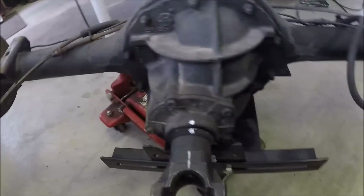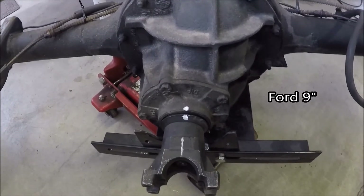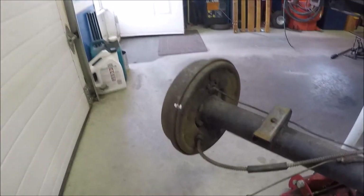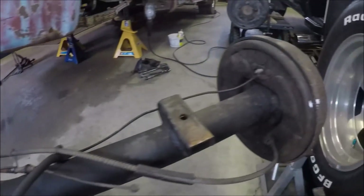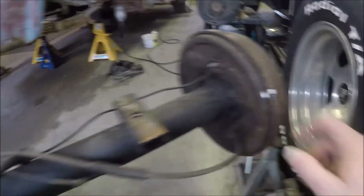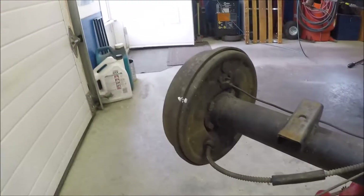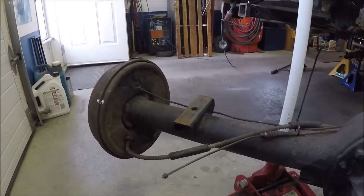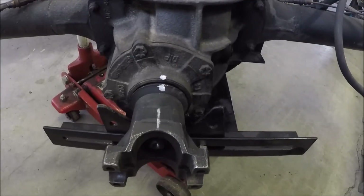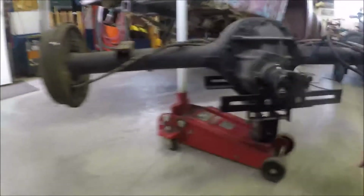One thing I wanted to do before I put this rear end in is check the gear ratio — double check it, because when I bought it the guy told me it was a 3.73 ratio and it's a limited slip. What I've done is put marks on the backing plate and the drum on both sides, and one on the pinion yoke. We're going to turn it one complete turn out of both brake drums and count the turns on the pinion to verify that it is a 3.73.